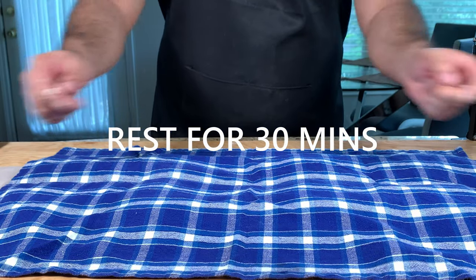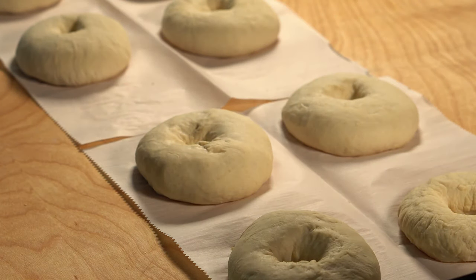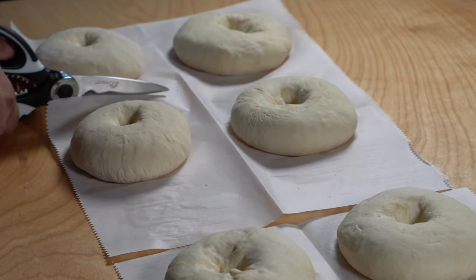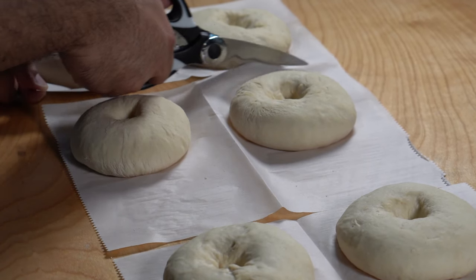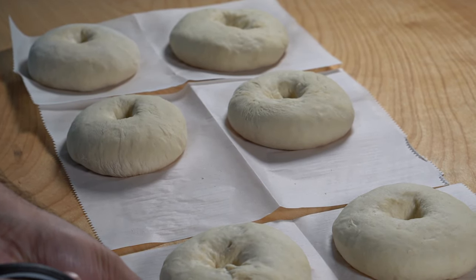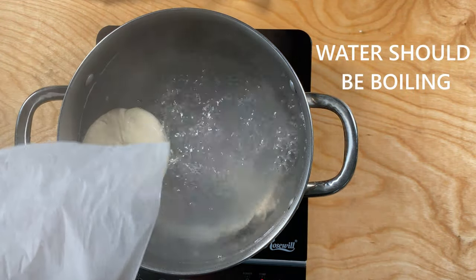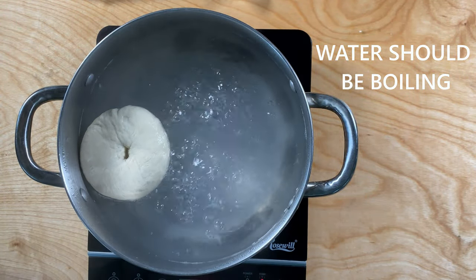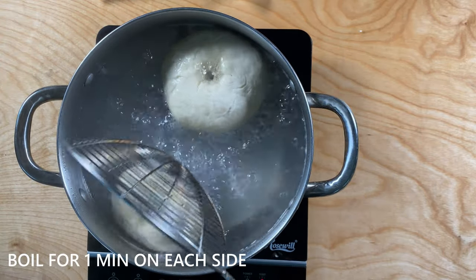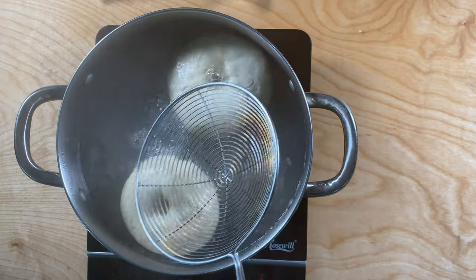Once you're done shaping all your bagels, cover them with a cloth and set aside for 30 minutes to allow them to rise. After 30 minutes the bagels should look a lot puffier. At this point we're ready to boil them. Cut the parchment paper individually around each bagel so you can easily drop them into the hot water. Boil them for one minute on each side — that's the sweet spot for a nice chewy bagel.